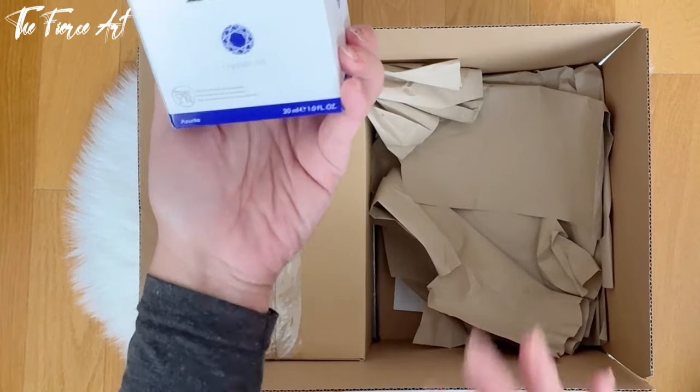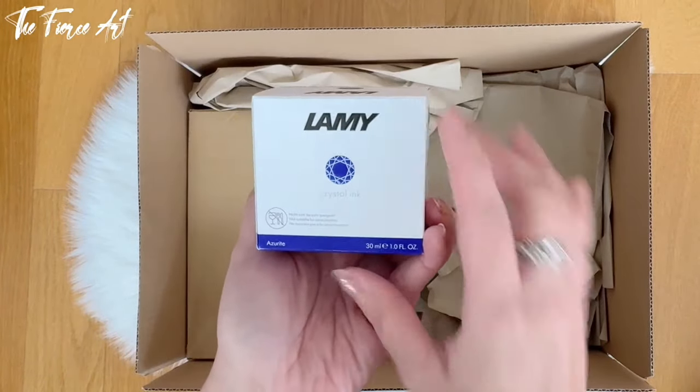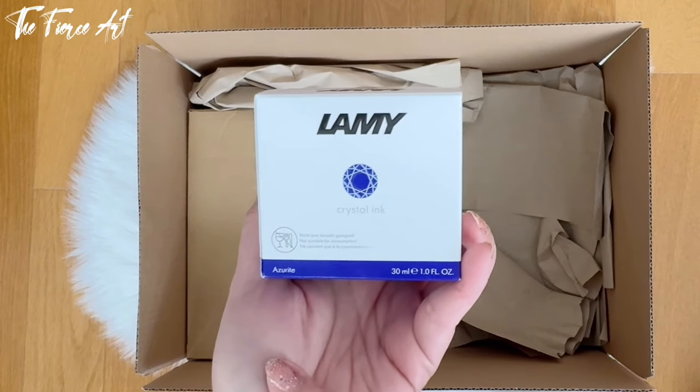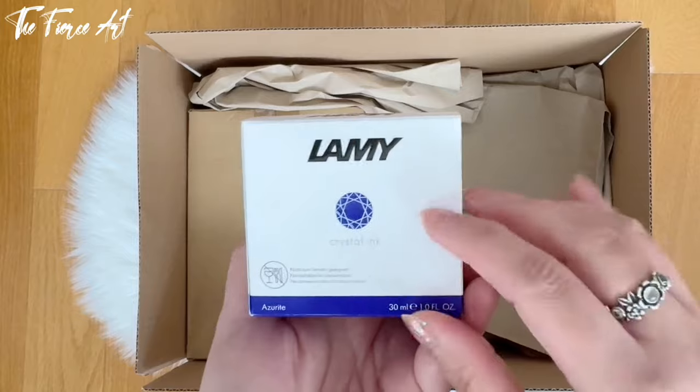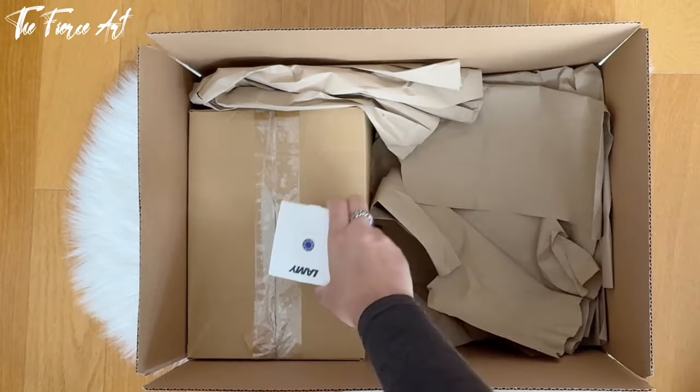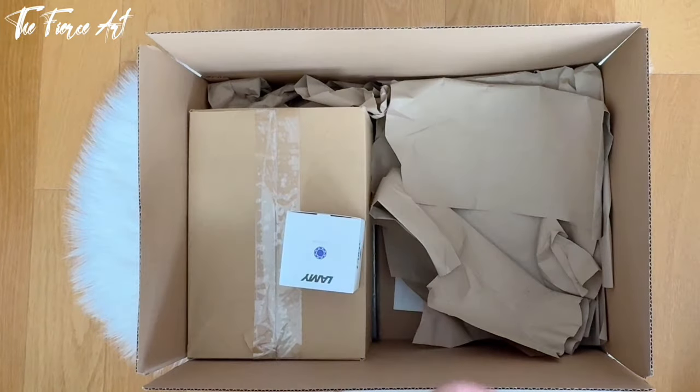My first ever Lamy ink, and it's the Crystal Ink in Azurite. When I was watching Goulet Pens, they said that this is their bestseller because it's the best, most beautiful ink — everybody's favorite.